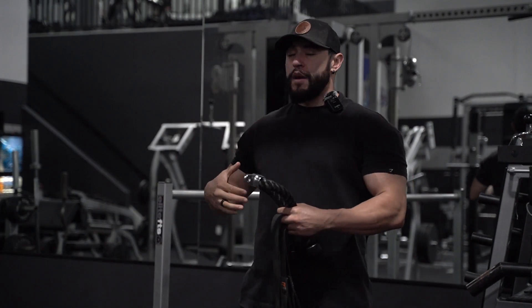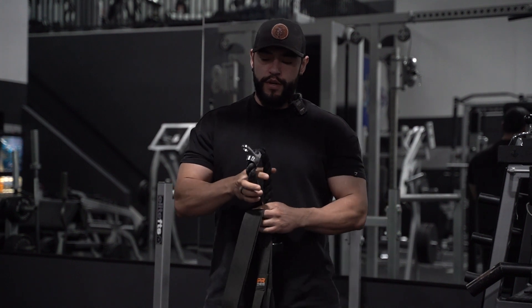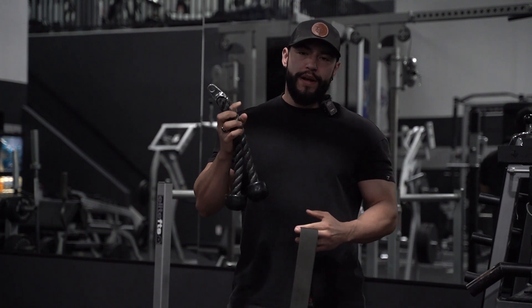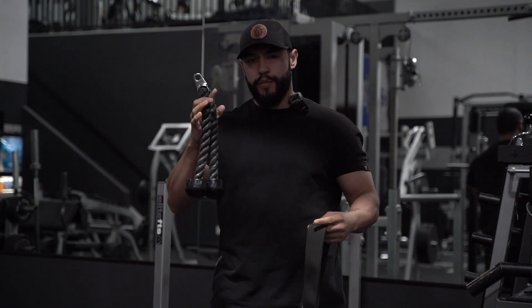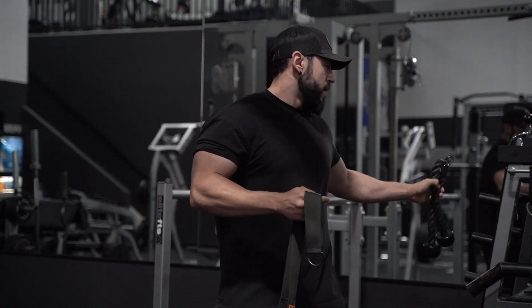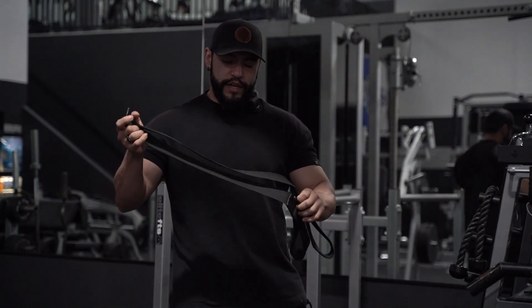What we're going to be doing right now is going over the cable lat pulldown. First and foremost, choose the handle — most of you guys are going to have a rope at your gym. If you have this other handle by any chance, you can go ahead and use it as well.